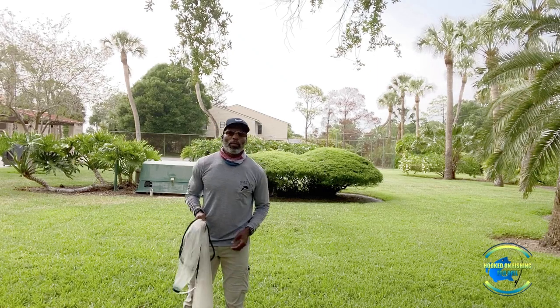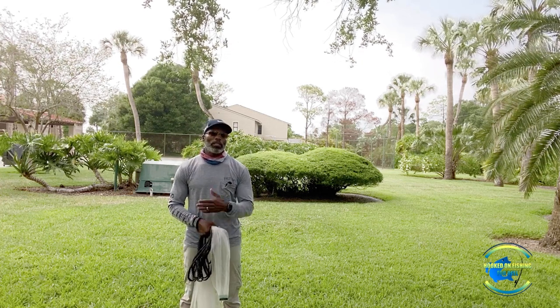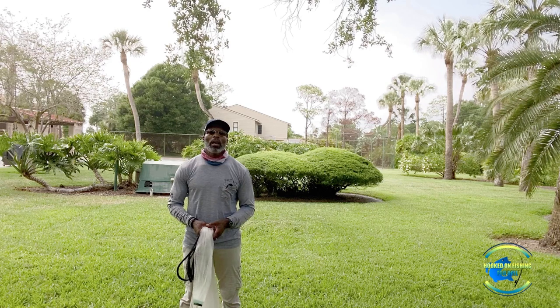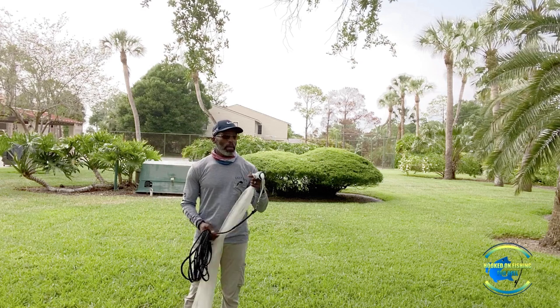Hey everyone, Derek here from Hooked on Fishing For Real. Today I want to show you two different ways you can throw a bait cast net to be successful at catching bait. This is mainly for beginners who are just learning and getting into fishing and would like to learn how to throw a bait cast net so they can catch their own live bait.